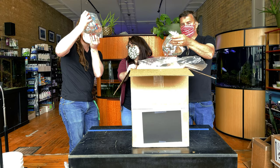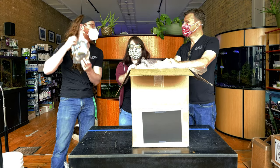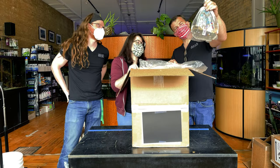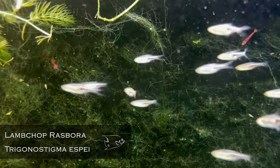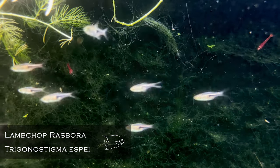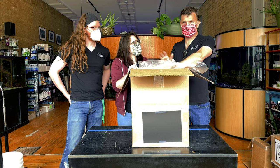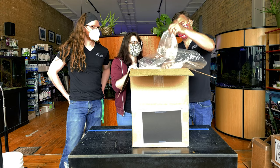They are definitely different from the Tefé not-blue-pearl Apistogrammas we have. There are Espei rasboras — very good, excellent. Nice little group. Those are fish that accidentally bred here. Apparently they're easy — beautiful fish.